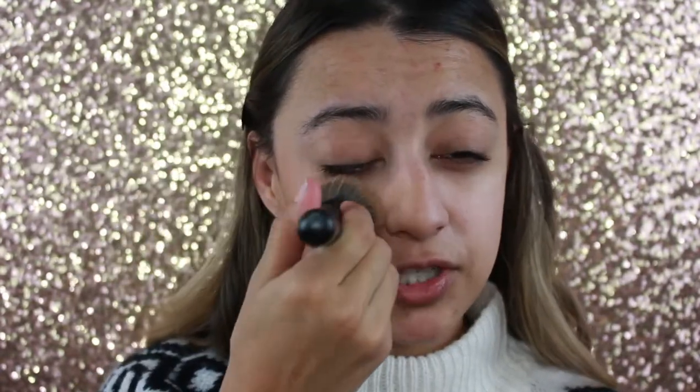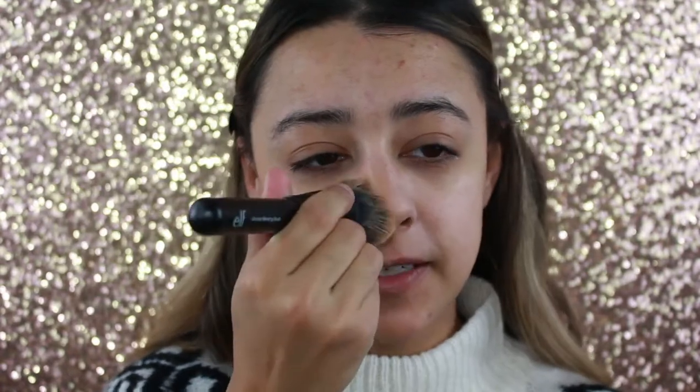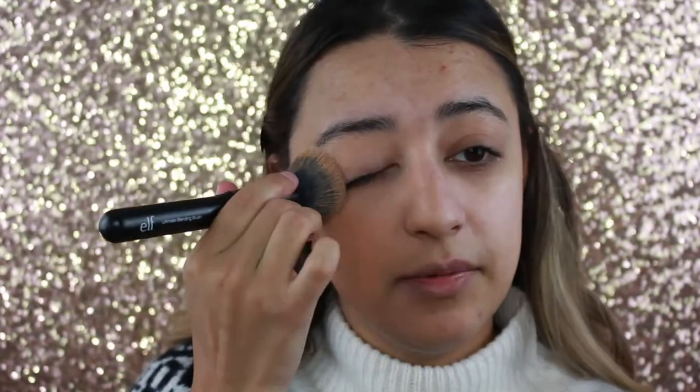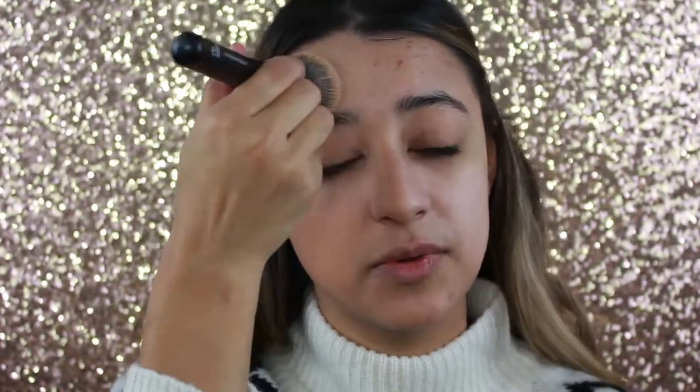I'm going in with a stippling motion to get the most coverage. The consistency of this foundation is watery — it is very runny, so if you put it on the back of your hand it's literally going to slide. But when you apply it, it actually goes on very matte. It doesn't dry down so quickly that you can't move the product; it does a really good job at moving around with the skin. It's basically your skin but better, giving you a nice finish. I'm applying it to one half of my face to show you the difference.